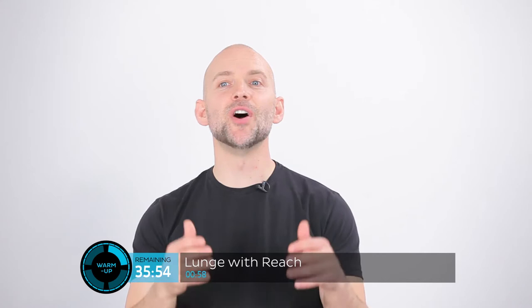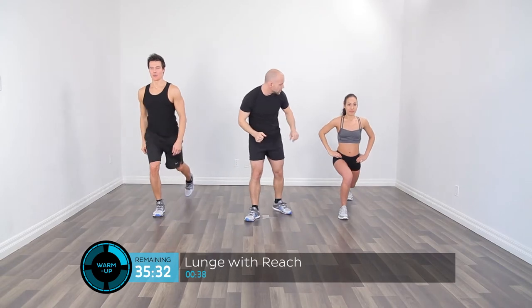Now we're going to move into the alternating lunge with reach up and over. We're going to lunge back, reach up into the air and over a little bit to the side, then step back to the starting position. Step back into a lunge, reach up and over. Alternating those legs — up and over. Just get that nice big stretch right through the hip flexors of the leg that's reaching back.